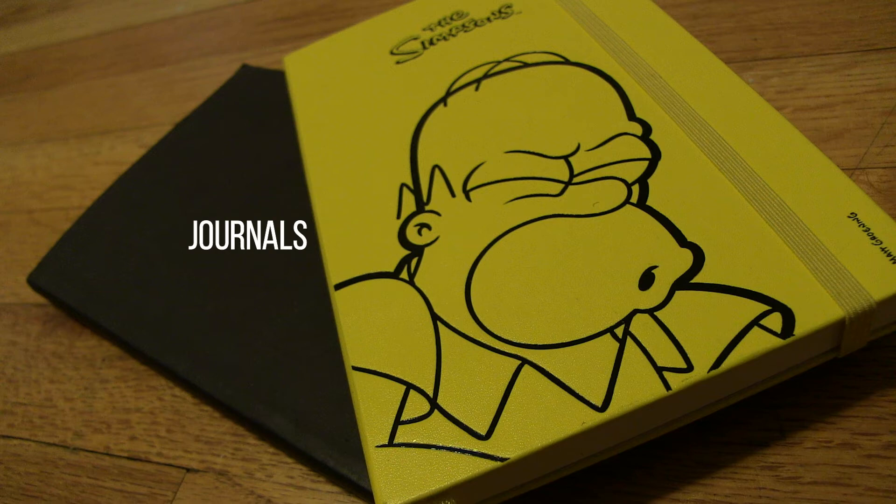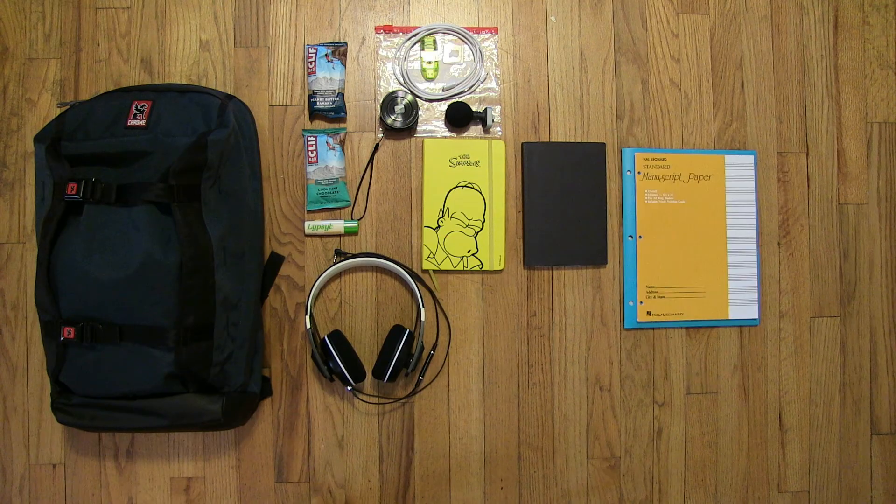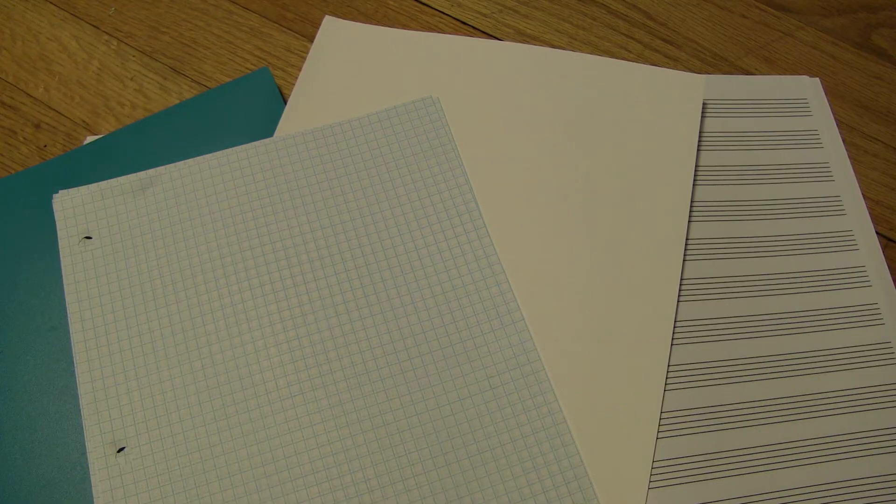Journaling and keeping planners is vital when balancing a wide arrangement of projects. Having a sturdy folder to protect important documents is a must when transporting them in my backpack. I carry an assortment of paper types to aid in note-taking, sketching, and jotting ideas on staff paper.